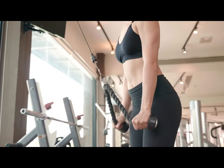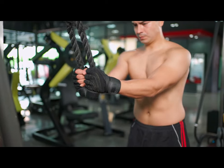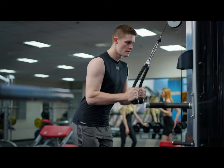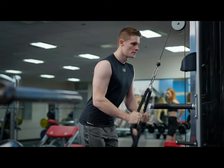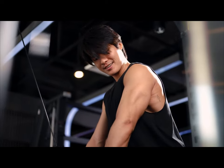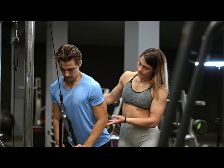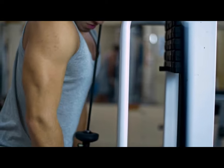The third exercise is a triceps press down. Grab the handle, bring your chest forward, and lower your shoulder blades down, fixing them in this position throughout the exercise. This way you will avoid unnecessary movements in the shoulder blades, shoulders, and back. The elbows are fixed in one position and pressed tightly to the body. As you exhale, straighten your elbows, lowering the handle down. Hold this position for a second. As you inhale, bend your arms slowly and under control and return to the starting position.